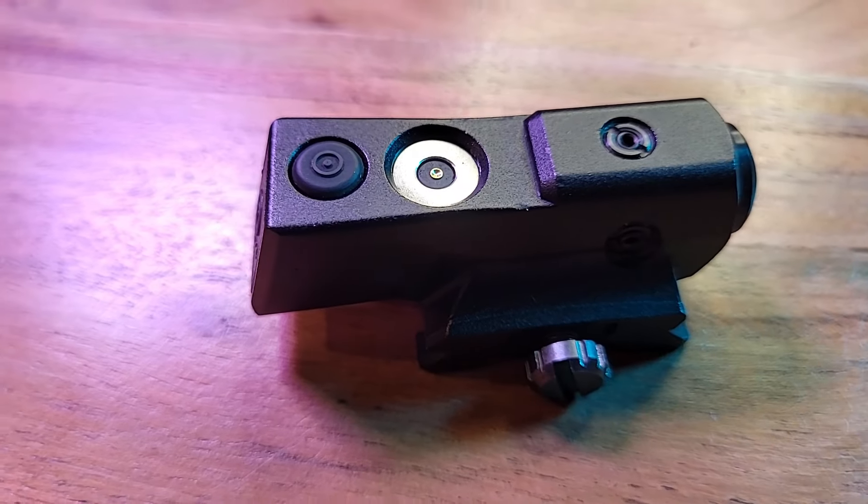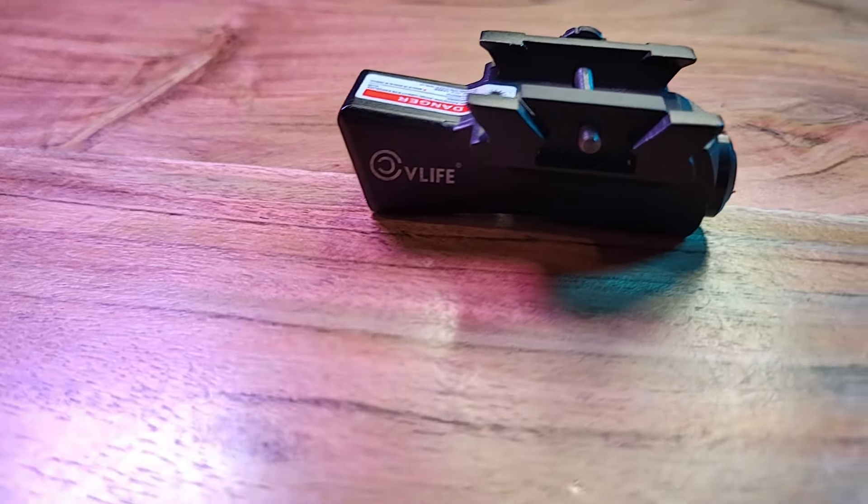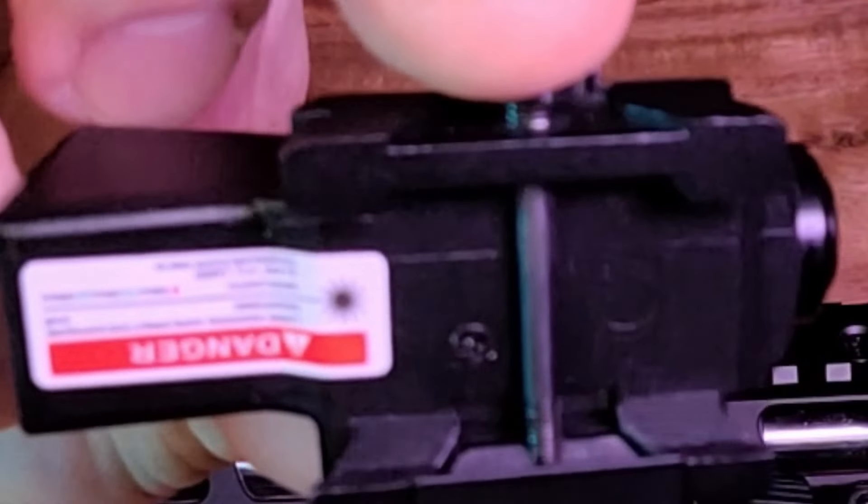This is made out of aircraft grade aluminum and it has a very high hardness and is very lightweight, so it won't add a bunch of weight to your firearm.